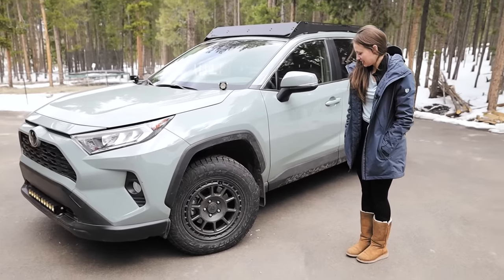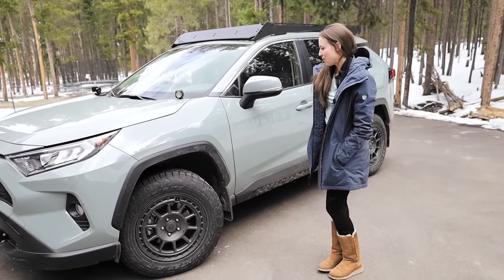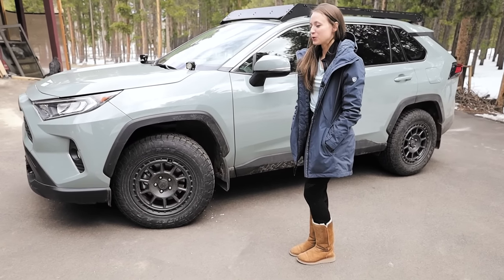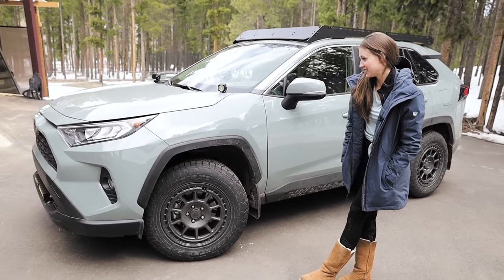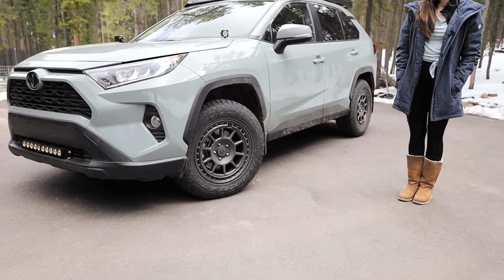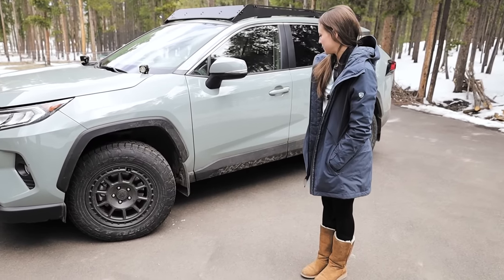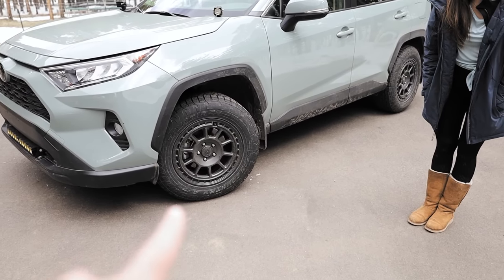All right, so this is her RAV. Ashley, tell us a little bit about it. So this is my 2019 Toyota RAV4. Do you know the color? It's in Lunar Rock. Do you know the model? XLE. And it is all-wheel drive. And we've done some modifications, so let's start down below.